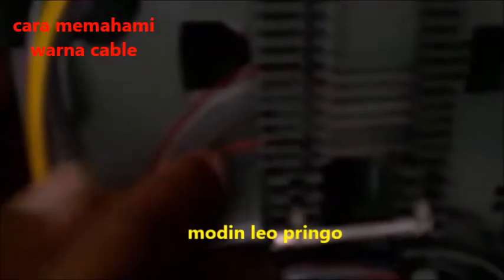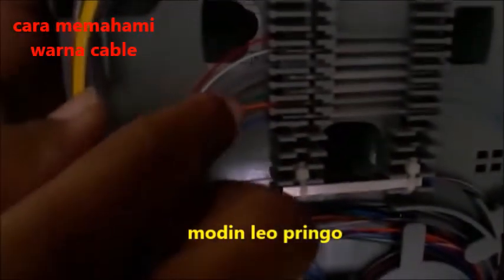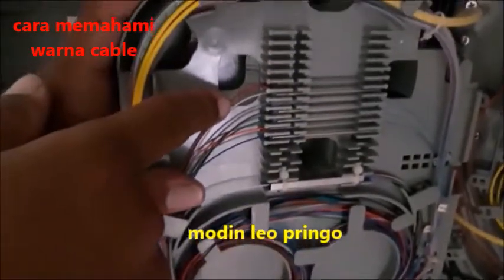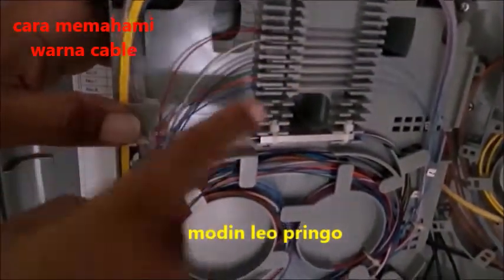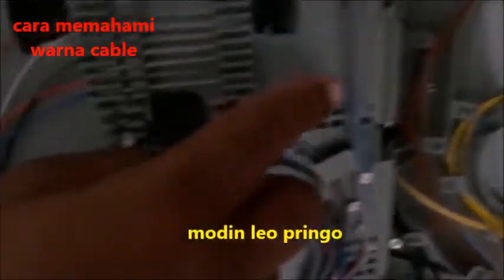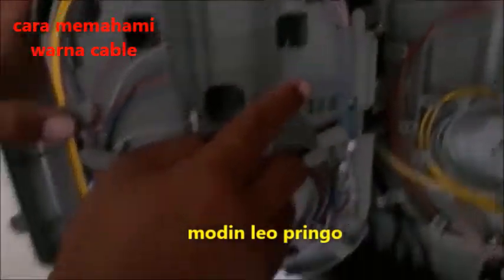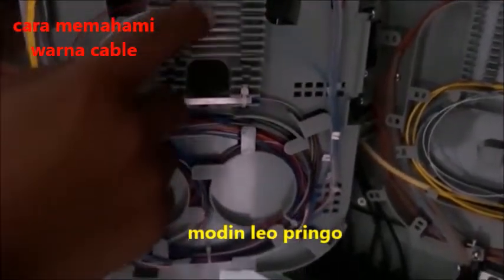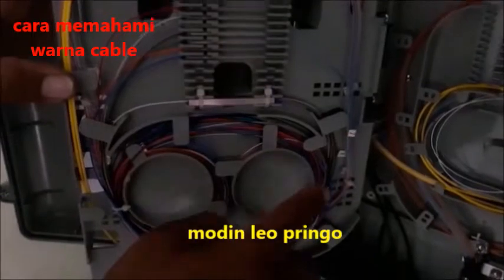Warna oranye adalah warna nomor 2, hijau nomor 3, nomor 4 adalah coklat, nomor 5 grey, nomor 6 adalah putih, nomor 7 adalah merah, tinggal warna hitam. Warna hitam akan saya cari, dan ini adalah kabel fiber optik yang ada warna biru. Ini aslinya — tertata rapi yaitu dari splash-splashnya. Ini setelah di-splash, dan bentuk inilah setelah digulung seperti ini.